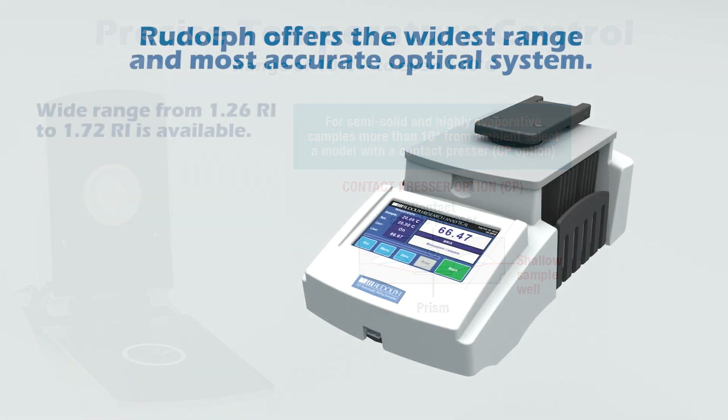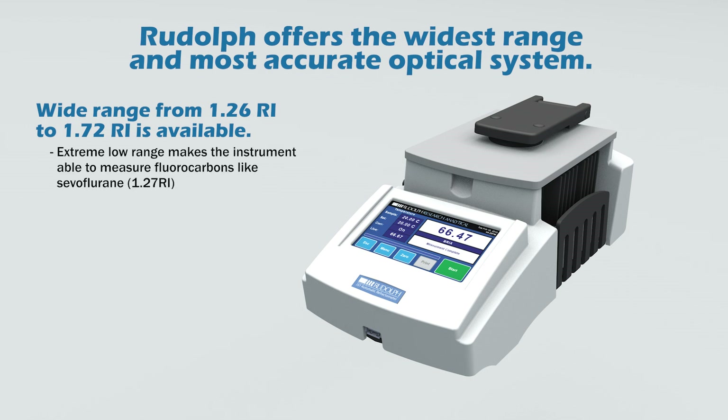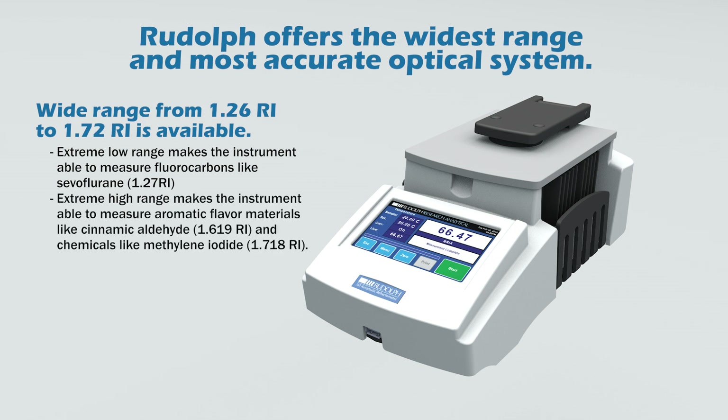A wide range from 1.26 RI to 1.72 RI is available. The extreme low range makes the instrument able to measure fluorocarbons like sevoflurane at 1.27 RI. The extreme high range makes the instrument able to measure aromatic flavor materials like cinnamaldehyde at 1.619 RI, and chemicals like methylene iodide at 1.718 RI.